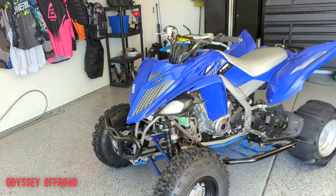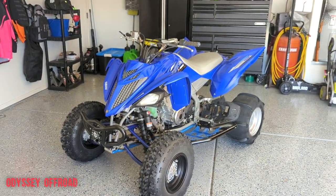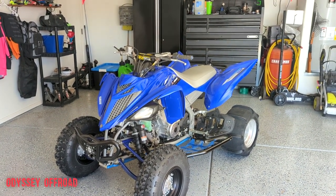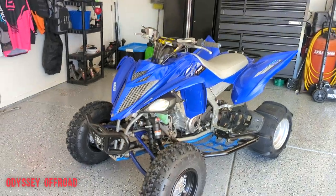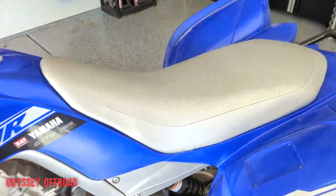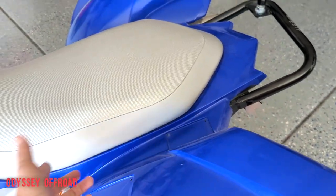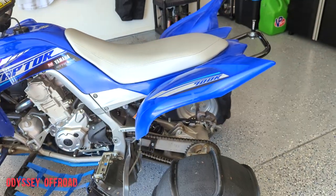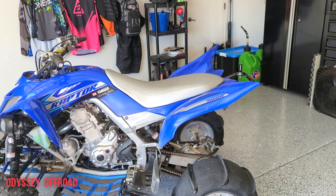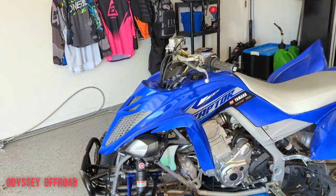Another thing I love is the looks - it's a very aggressive looking machine. I love the color; I wanted Team Yamaha blue, that's just what I wanted. That's one of the reasons I haven't put a graphics kit on it. I'll probably do a little customizing to make it more my own - get a Full Works or similar style seat cover in blue and black, but probably not do a graphics kit.